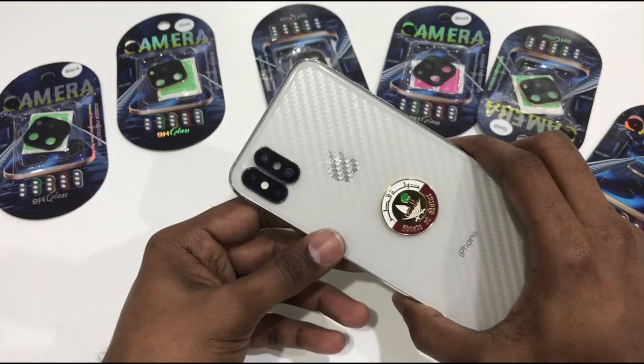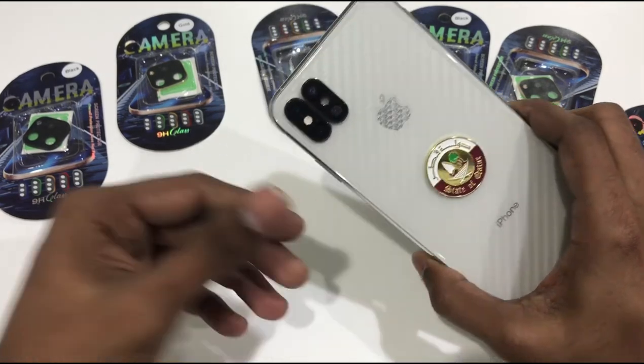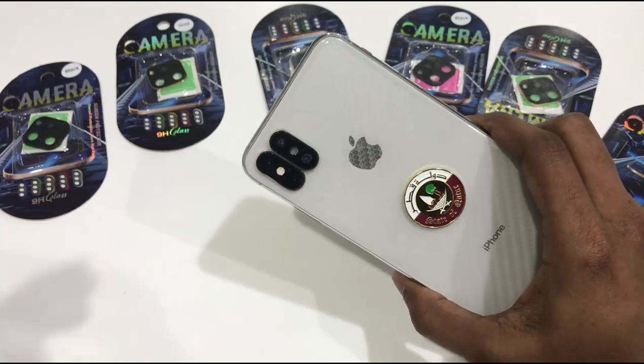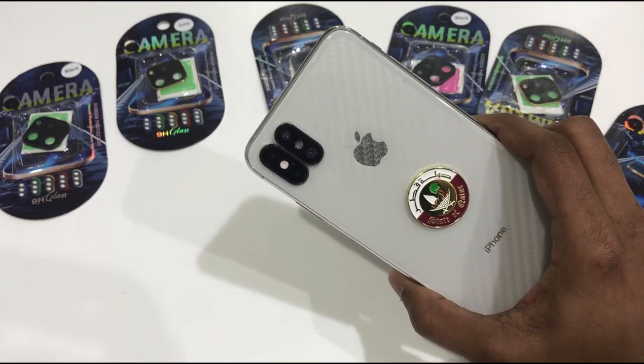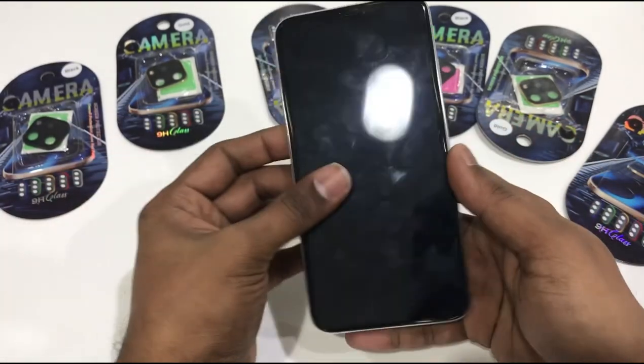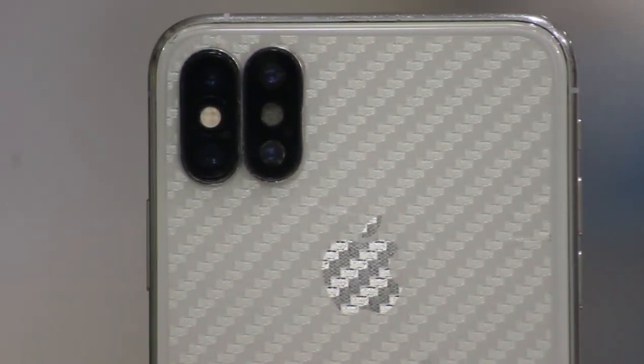All of this is the iPhone 11, iPhone 12 Pro Max Plus. Four cameras are available. How do you use the iPhone 12 Pro Max Plus?